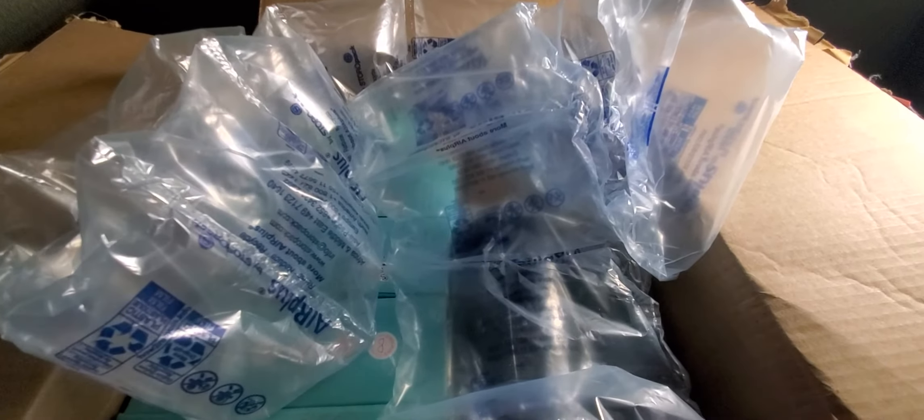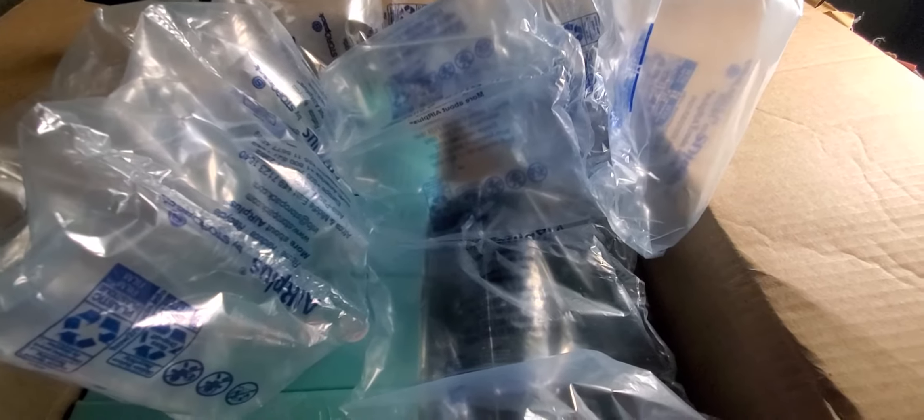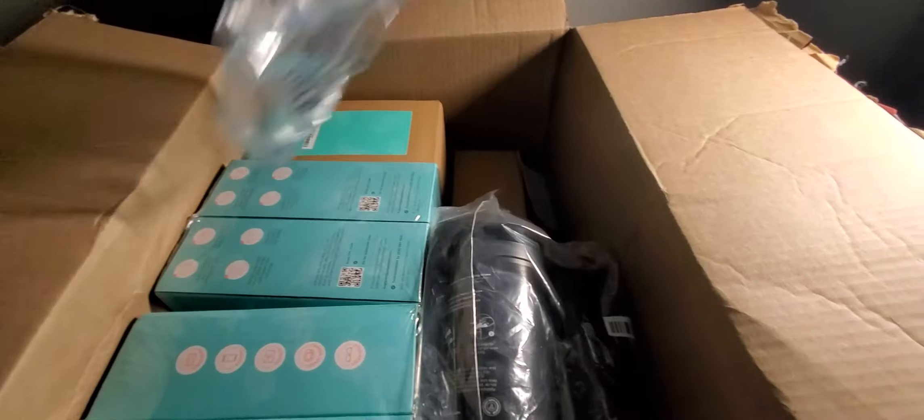So I thought I'd give this company a chance and I ordered a bunch of products. They also gave me a 50% off coupon because it was my first order, so I utilized that 50% and ordered a bunch of stuff. They have stainless steel wipes and a bunch of other products, so I'll do a quick unboxing video.